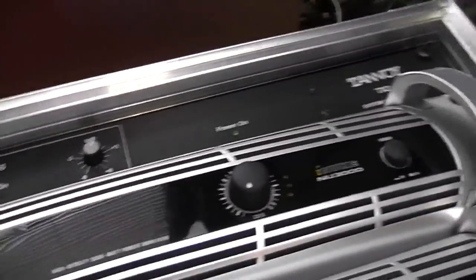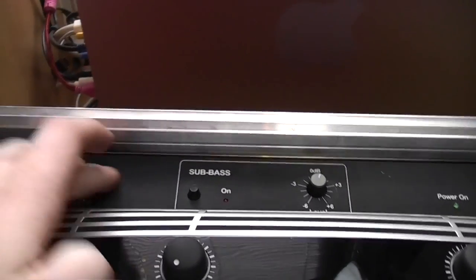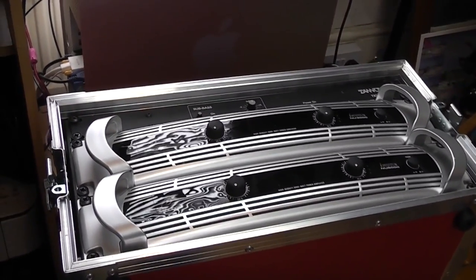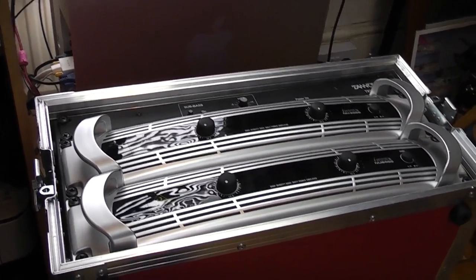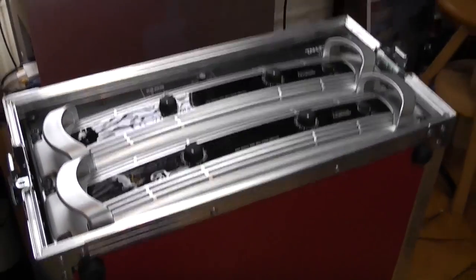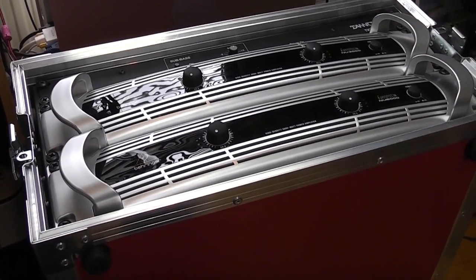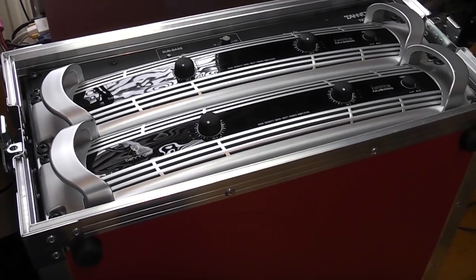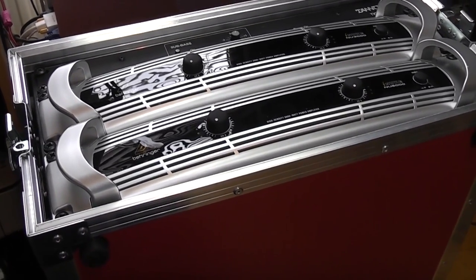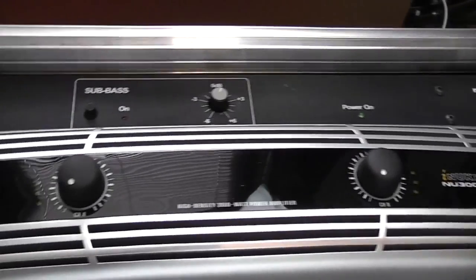There it is — after a bit of a squeeze I got it in. It's actually lucky that this is not a full-size crossover unit so it doesn't take up as much depth, because it's getting quite tight in the back now. The main thing taking up all the space is those speaker cables that I didn't trim down. I'm starting to think I really should have trimmed those down, so I might do that at a later stage — probably at the same time I change that 13-amp plug and socket. But I can take it on the road now and see how it holds up with my speakers.